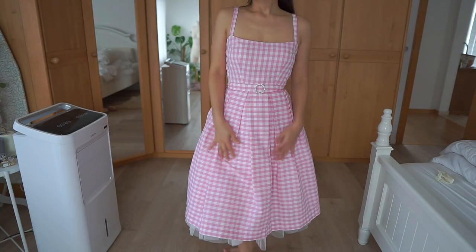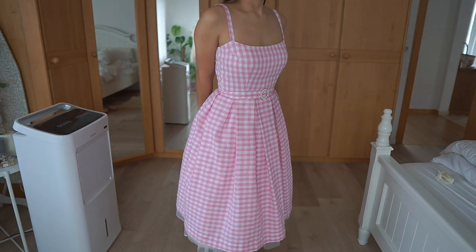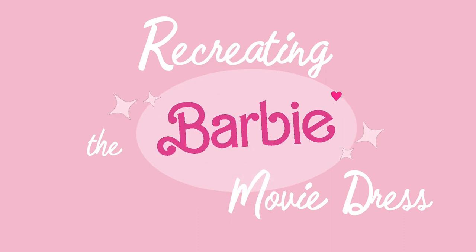Hello, welcome back to my channel. Today we are going to recreate the iconic Barbie movie dress. Let's get started.